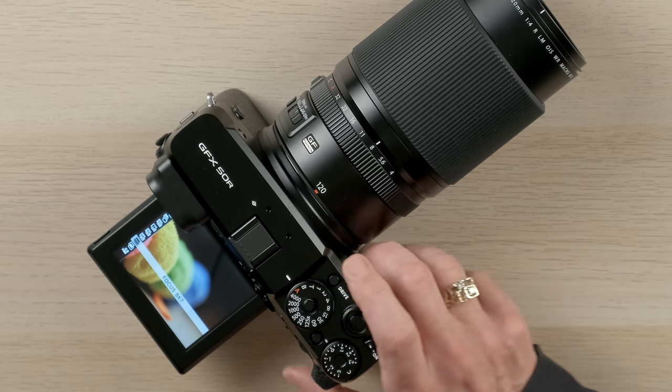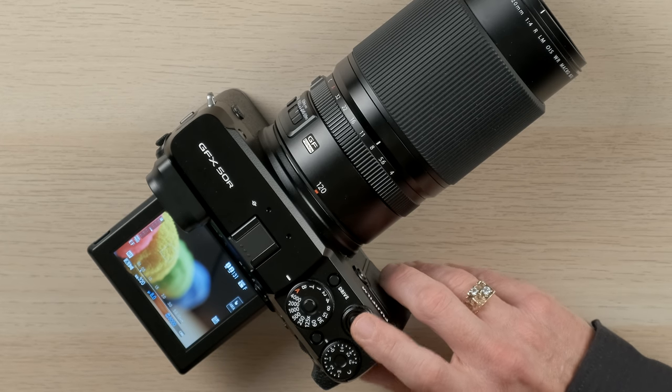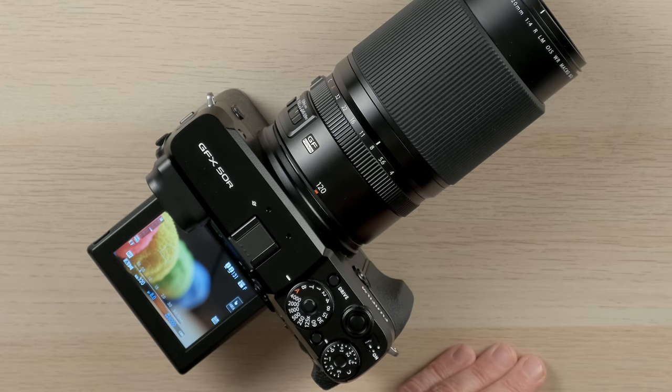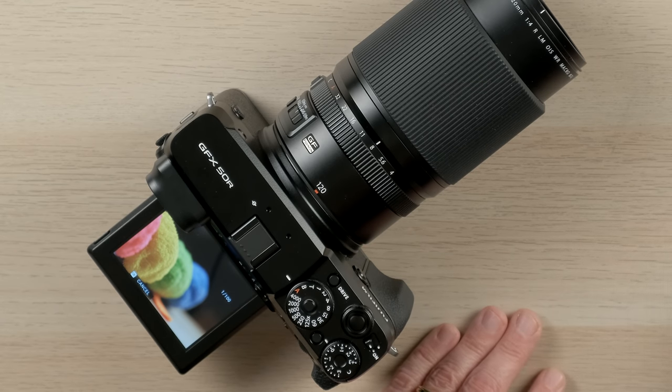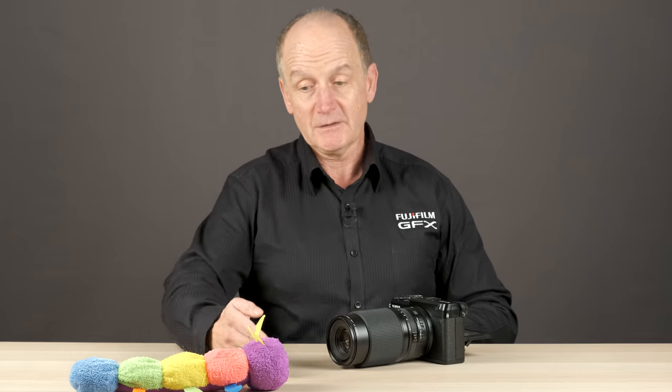Once the settings are configured, get back out of the menu. Then push the drive button on the top of the camera and scroll down to focus bracketing. Once selected, focus on the closest point you want in focus — the camera will shift focus toward infinity from there. If the camera reaches infinity before completing all frames, say at frame 65 of 100, it will stop shooting, removing redundant images. Set the timer, let it go, and capture the whole scene. Afterward, compile the focus stack in workflow software.